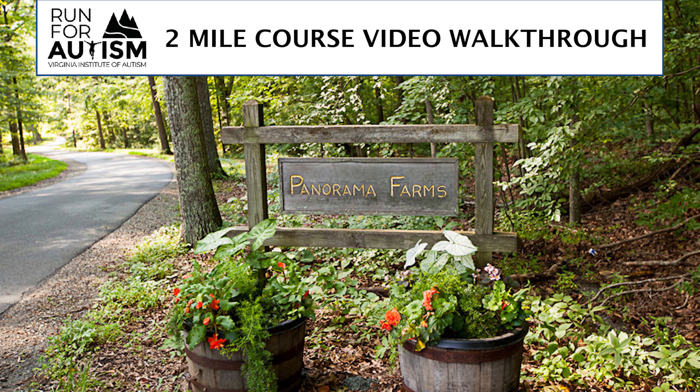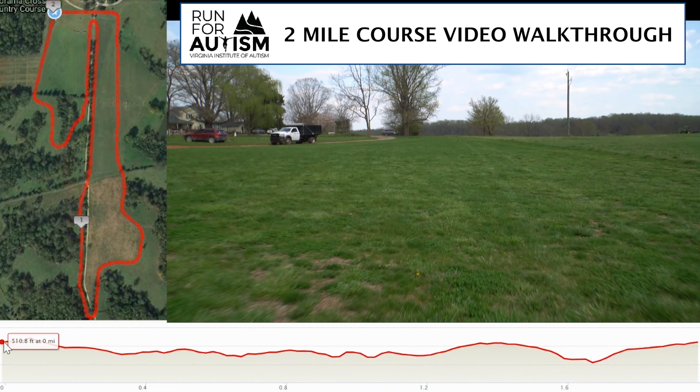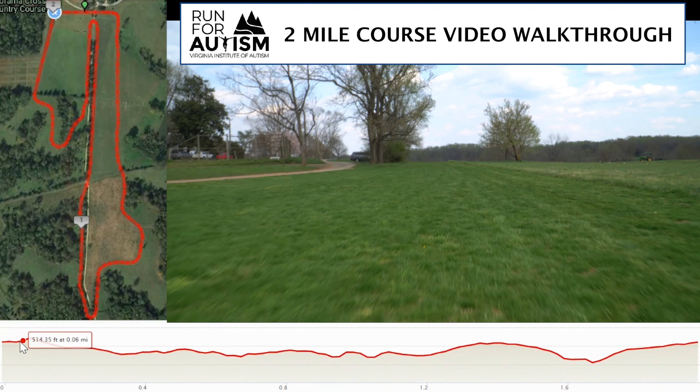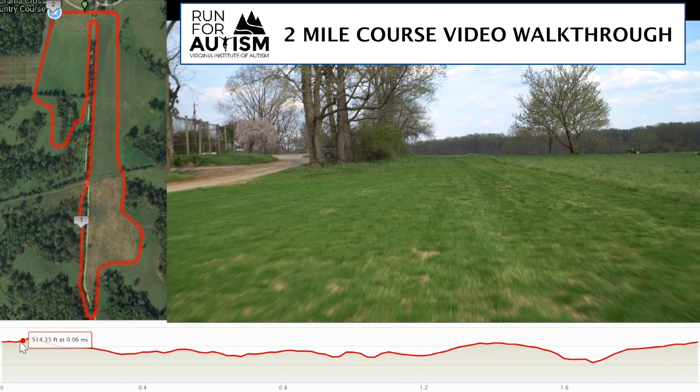It's normally 5K, but it'll be two miles and it's out at beautiful Panorama this year. Thanks to Steve Murray and his family for allowing us and hosting us to have this special run on this absolutely iconic course. The footing is grass — there are no roots or rocks, very few divots along the way. Steve Murray's just done a magnificent job of setting this up for us, and with all the rain it's just lush and green and thick.